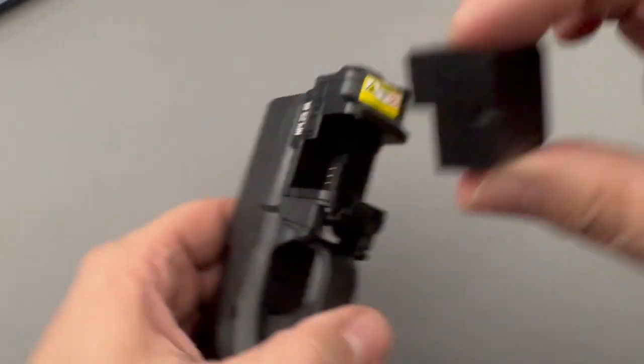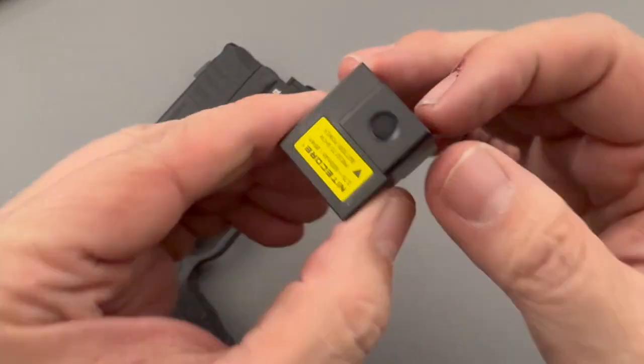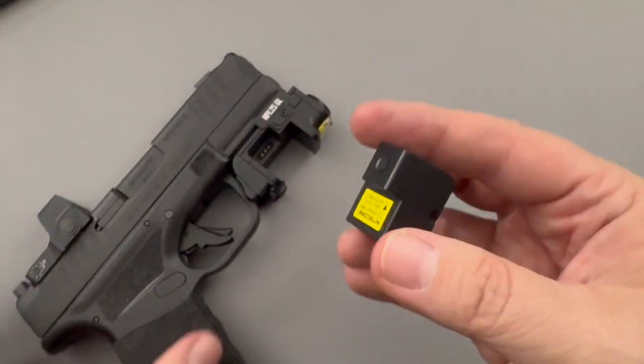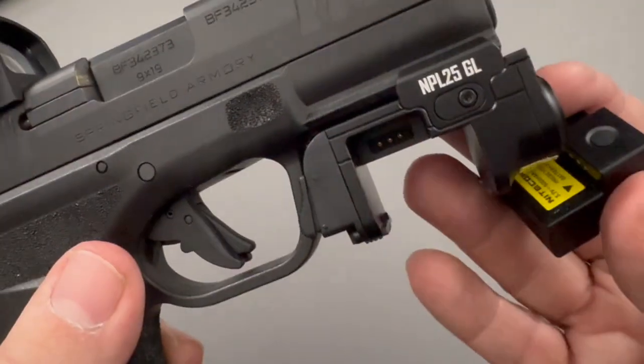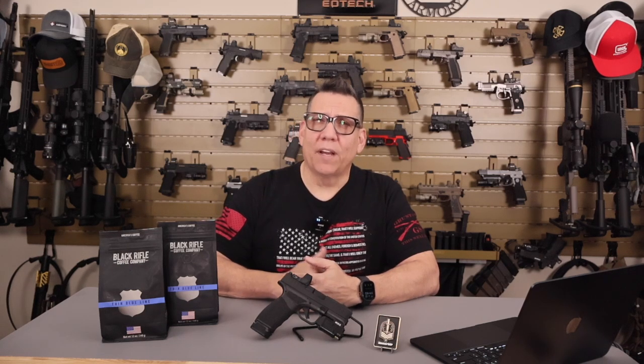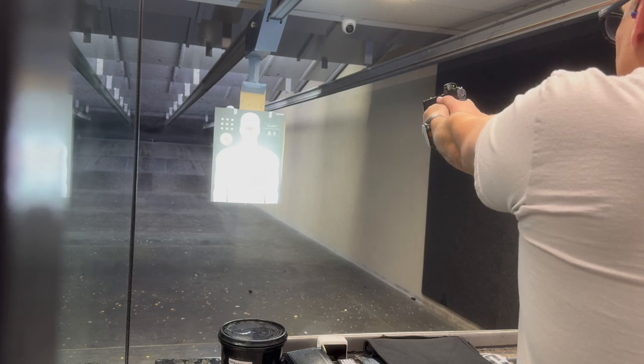It comes with a rechargeable battery. The light runs on a lithium-ion battery with a run time of about 35 minutes. The magnetic charging function makes recharging simple and hassle-free, and the design is easy to carry without adding unnecessary bulk. It's equipped with an advanced temperature regulator module to prevent overheating, which is especially useful during extended use, and the recoil-proof design is built tough for tactical and high-stress environments.